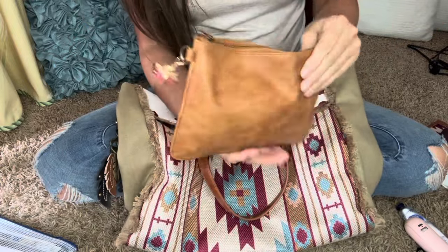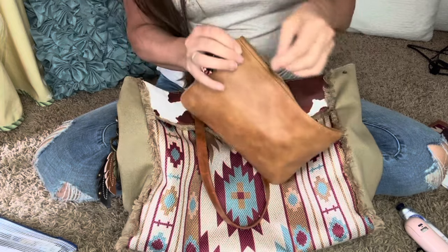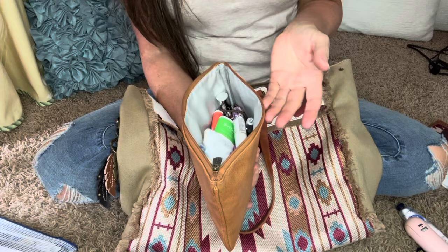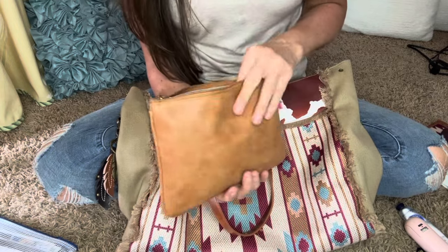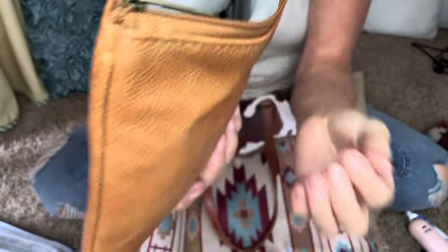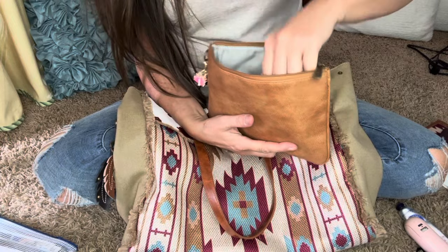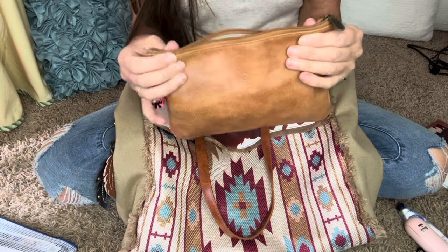I put everything in my other bag here and hooked that charm on it. Everything from here was in a black one, if you guys remember — this one came from 31, it has the 31 logo right there. It just has everything that was in the last video.